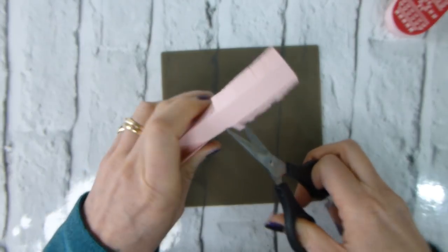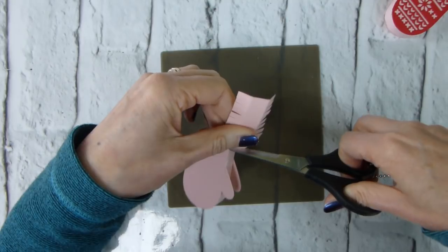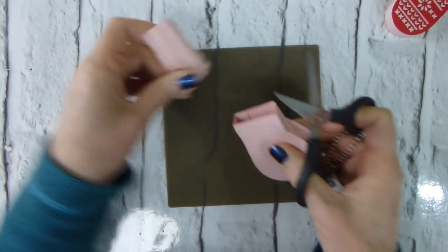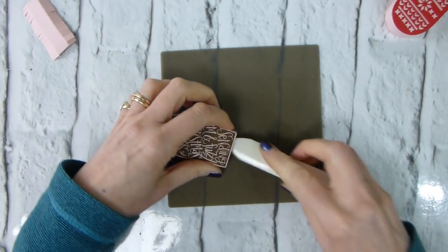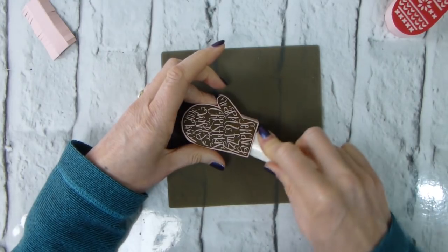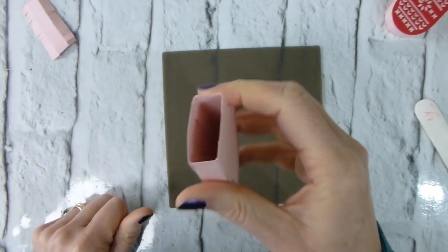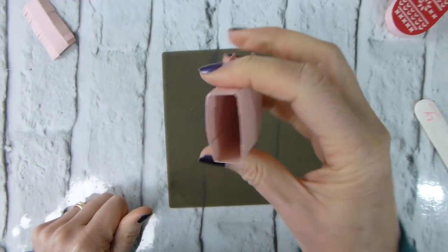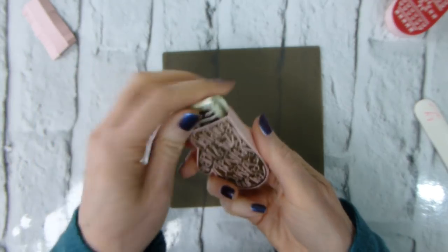Just trim away the spare bit. Then I'll use that blunt end of the bone folder and just press those edges down — it's all nicely pressed down in there. And then a little Hershey bar, and another one ready to go.